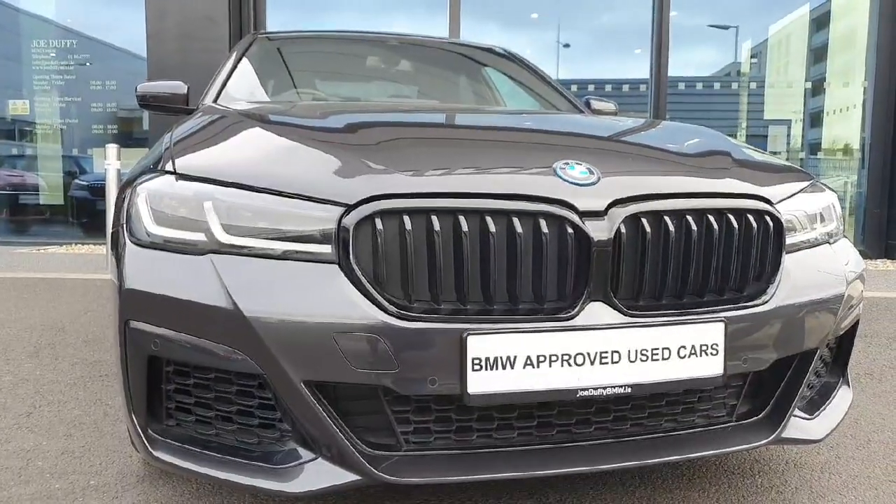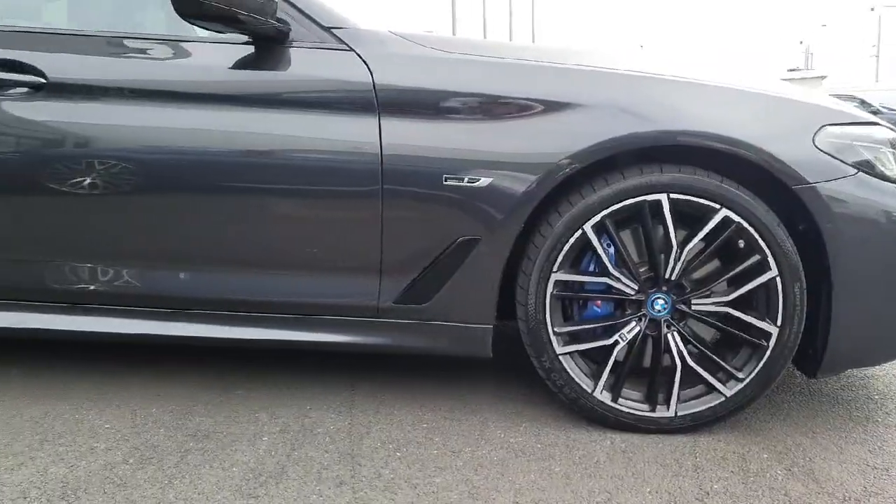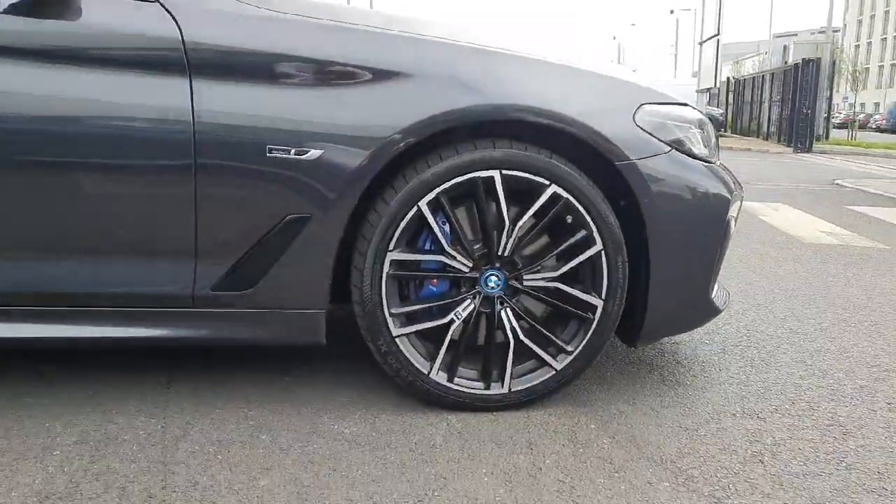Up front we have our blacked out kidney grills with our LED headlights. We have our 20 inch alloy wheels with blue brake calipers, and a big M logo in there as well.